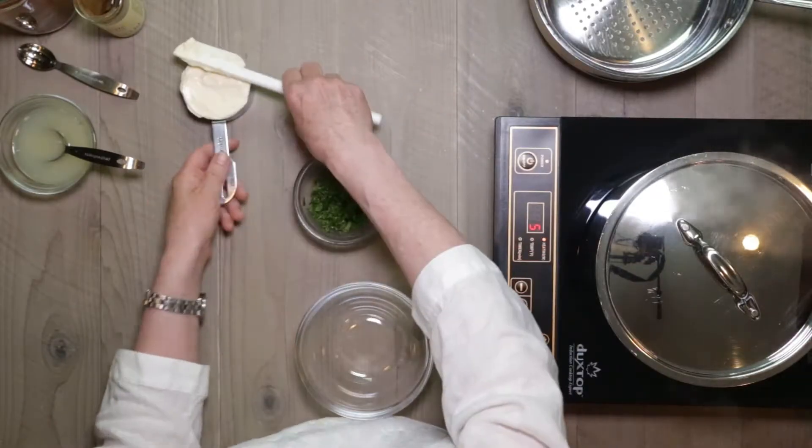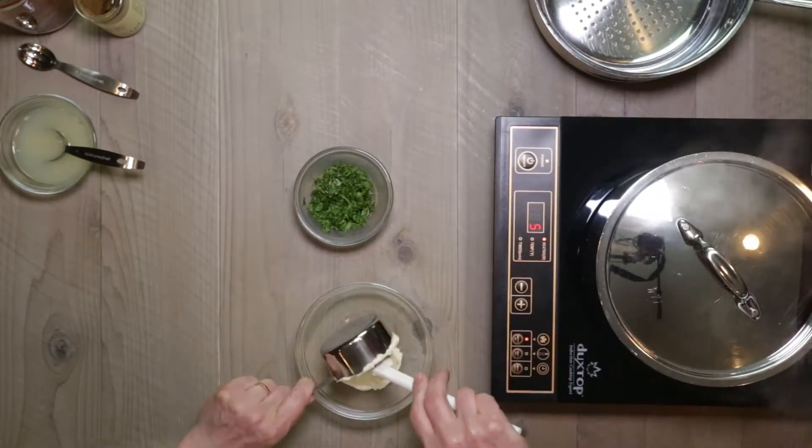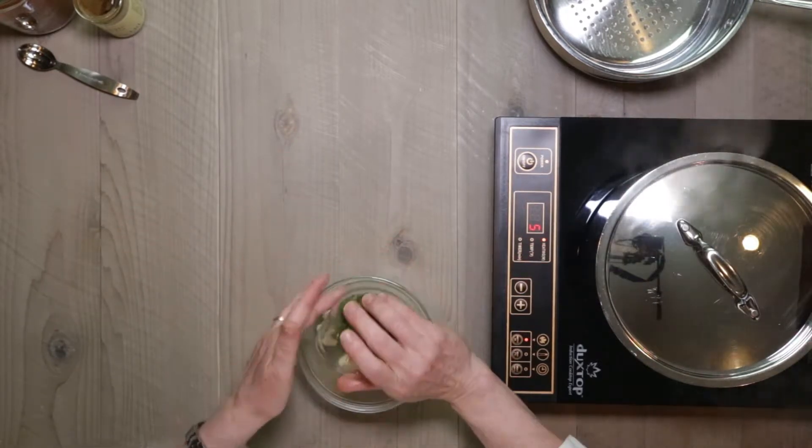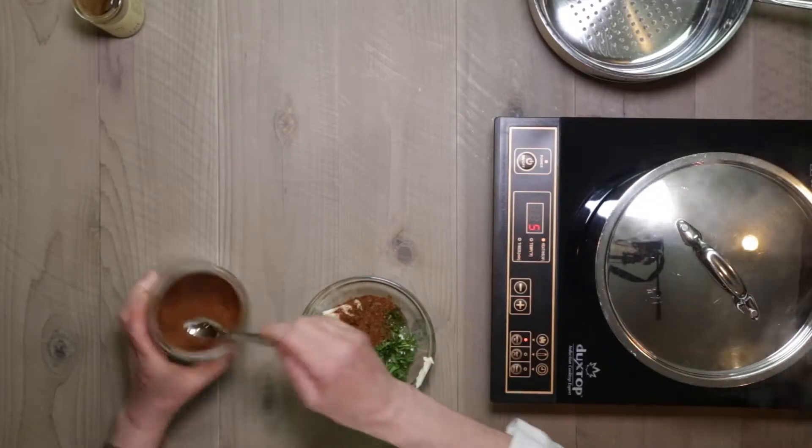Simple sauce. We start with some mayonnaise, a little lime juice, a couple tablespoons of chopped cilantro, ancho chili powder, and a little bit of chipotle. That's where the heat comes from. The ancho chili provides a little more smokiness.